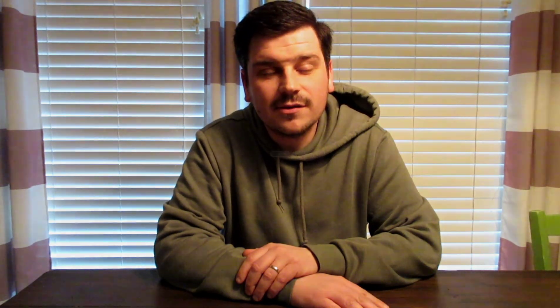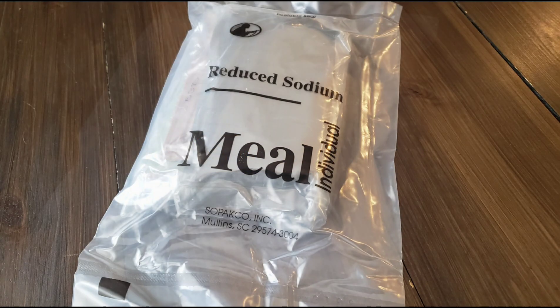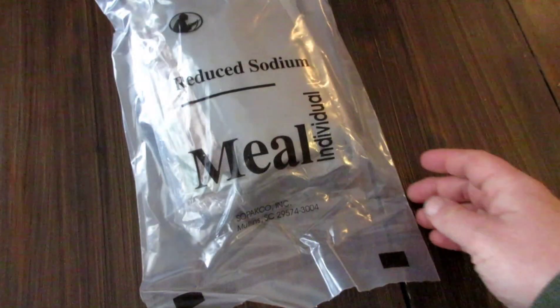Hi, my name is Dan and welcome to DC Outdoors. If this is your first time here and you like outdoor adventure videos, gear reviews, and other outdoor related stuff, please get started by clicking the subscribe, the like, and the bell notification button so you don't miss anything. Let's get on with this week's ration review. Make sure you keep watching for this week's DC Outdoors tip of the week — you won't want to miss it.